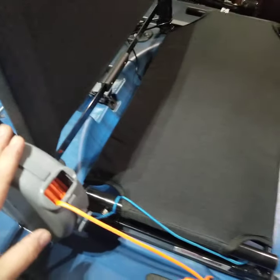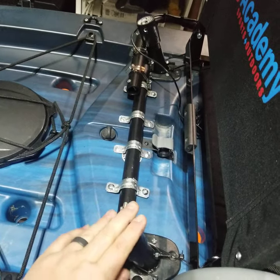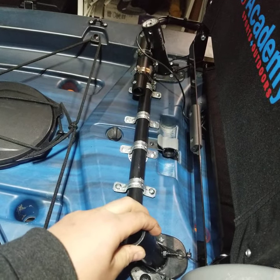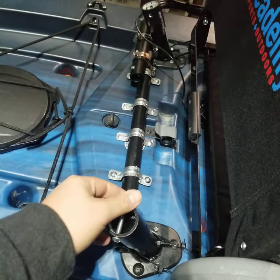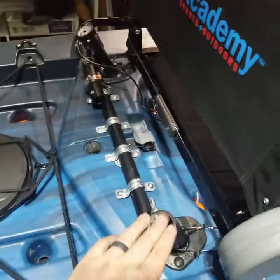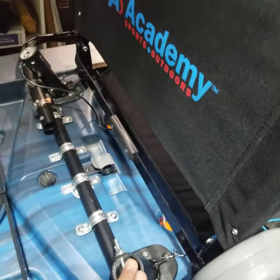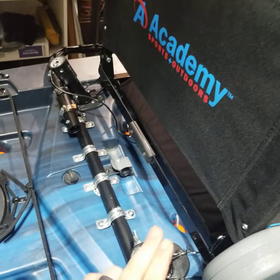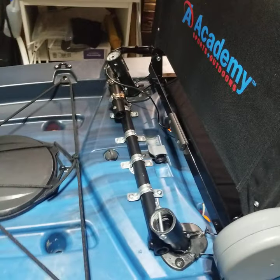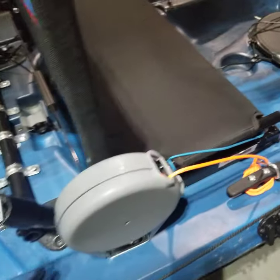I also installed some outriggers — I'm a big fella and they really help with stability. If you don't know what those are, just Google 'kayak outriggers.' These are homemade and I made them with quick disconnects so I can transport the kayak on top of my Jeep without them on. I'll do a video on those another day.